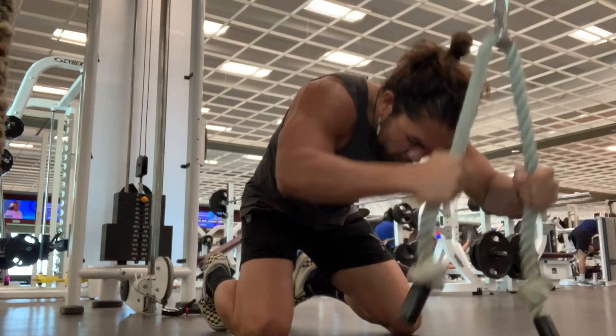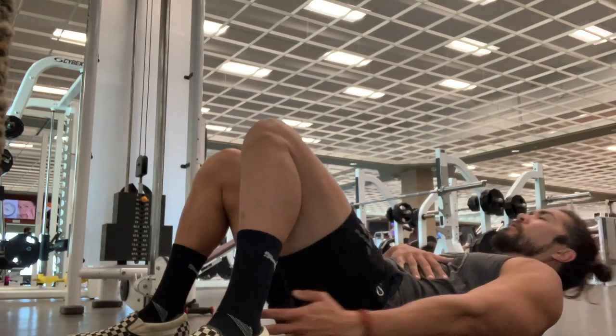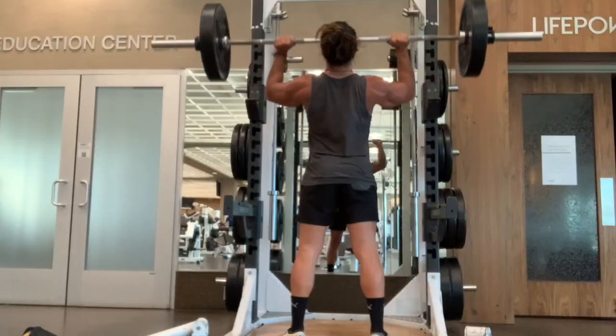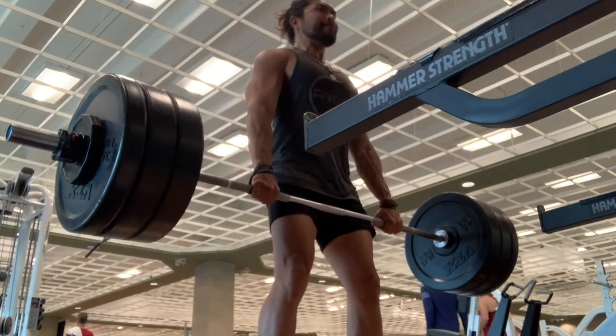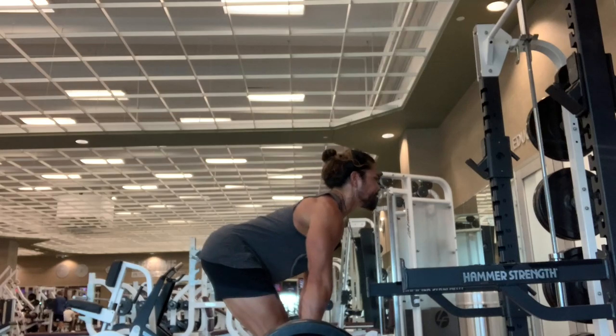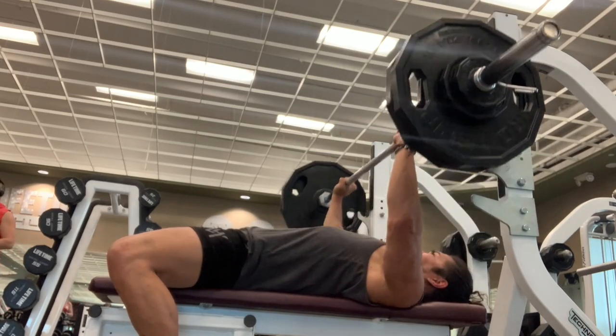Just got done with the gym. It was a brutal workout, honestly — I'm spent. I just had my eggs, some spinach, a little bit of beans. One of the things I want to talk to you about today is my fruit choice, and that is a mango. So that's the fruit choice of today.